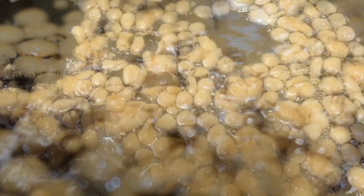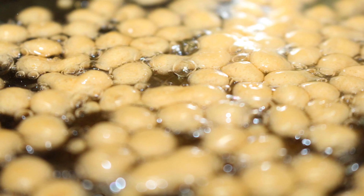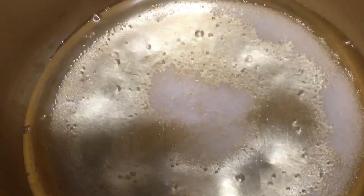I am going to fry it. I am going to put the sugar on it.